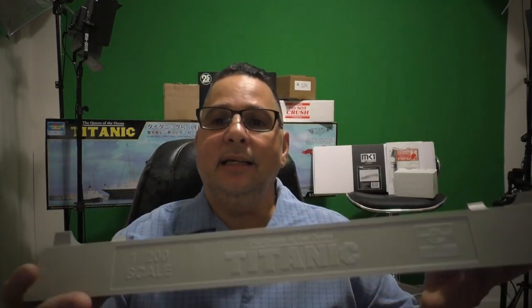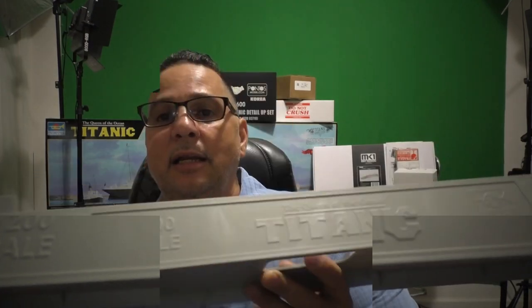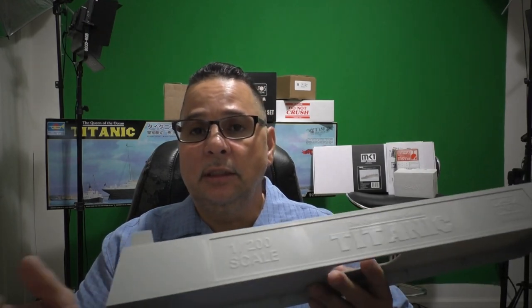It is a plastic stand. I do like the way they put the name on there. They have their scale of the model right there, 1x200, and of course the Trumpeter logo itself. I definitely will not be using this as my final stand, but I will be using it to put the boat together because it is a good stand that holds the boat sturdy. I will be putting some felt in these little areas here so it will not scratch the hull of the paint, because you will be moving it and stuff like that. It will not be glued to this, but once the boat is done this will be trash.